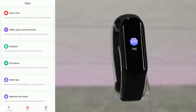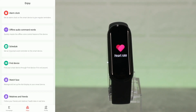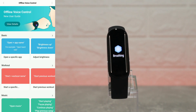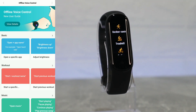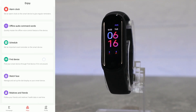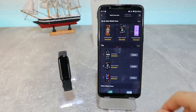On the second page, at the top we can set an alarm clock. Next is the offline voice control, which includes basic workouts and more. We also have find device and watch faces as options to explore here.